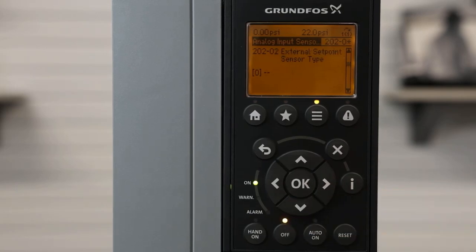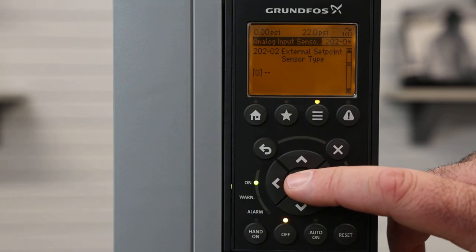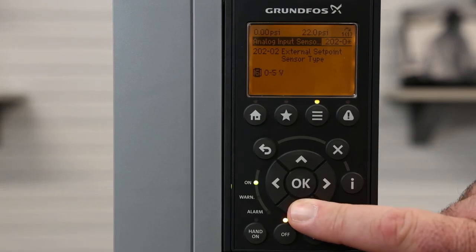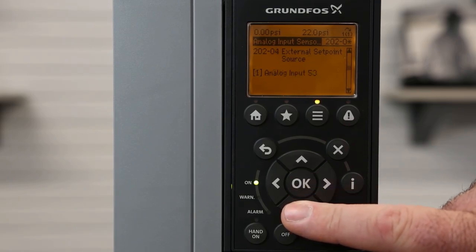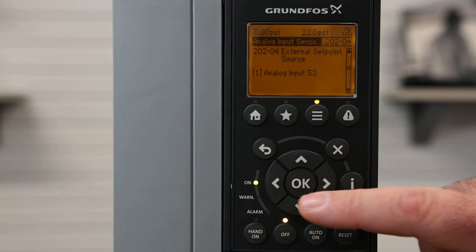If I hit the down arrow, this is for if we're running an external set point from, say, a PLC or a SCADA system, or any other external 4 to 20 milliamp or analog signal. We hit OK and we can change the signal type. So we have this set to voltage. If I select 0 to 5 volt and hit OK and hit the down arrow, this will show me now that the external set point will be a 0 to 5 volt signal coming in on analog input 53.